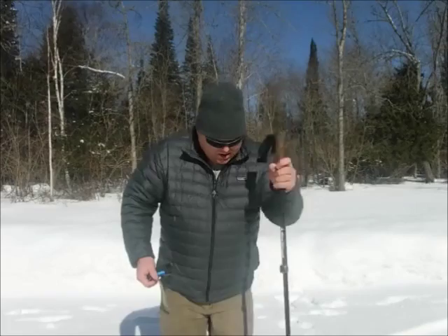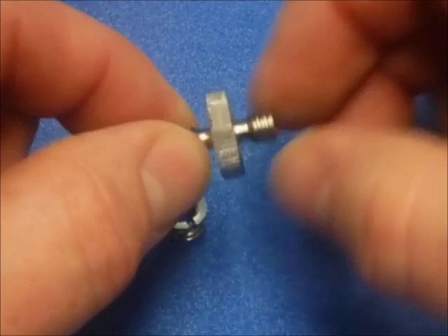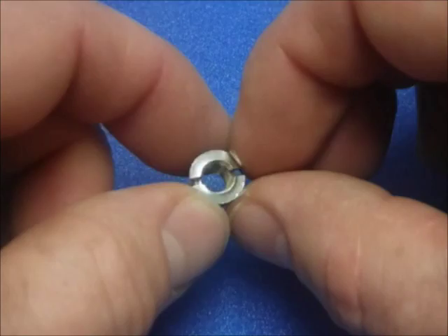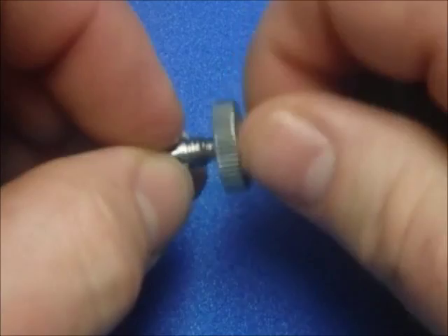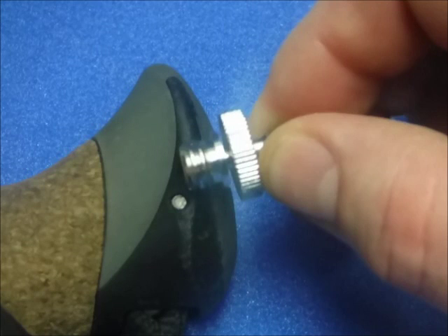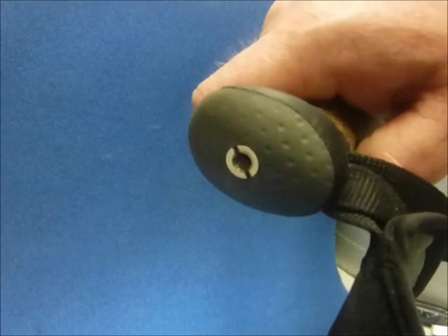These are the two camera attachment pieces I bought online. This is the thread that goes into the bottom of a camera — it's double-ended. This is the piece that I intend to put inside the hiking pole. It is threaded on the outside, threaded on the inside, and will fit this very nicely. The idea is I'm going to bury that end into my hiking pole so the top is flush with the hiking pole, and I can remove the other attachment. I've got it in there, and I've used some epoxy to seal it up, and now I've got a mount for my camera.